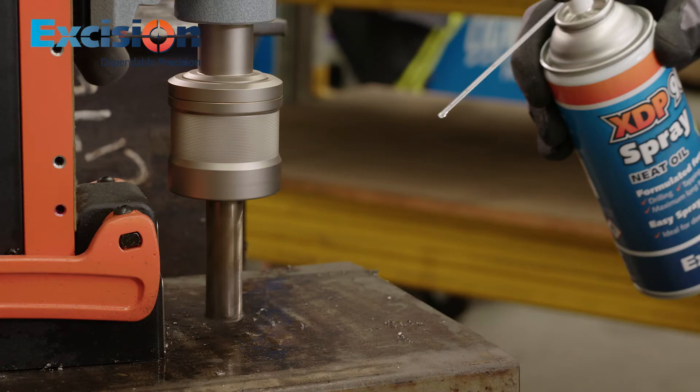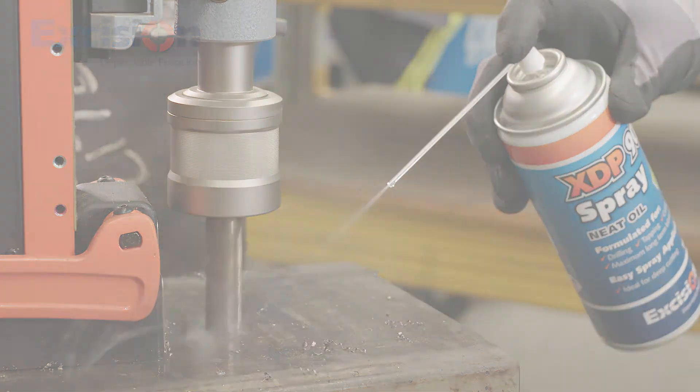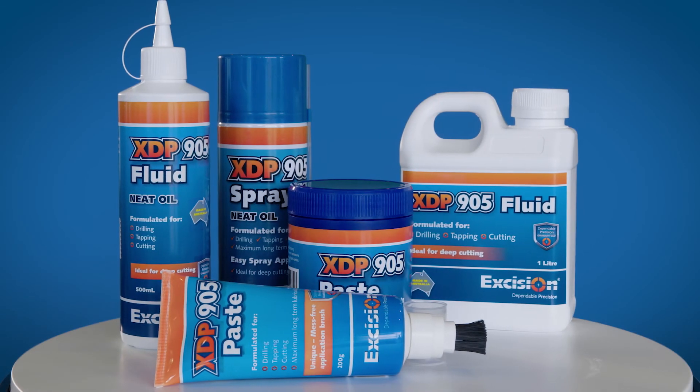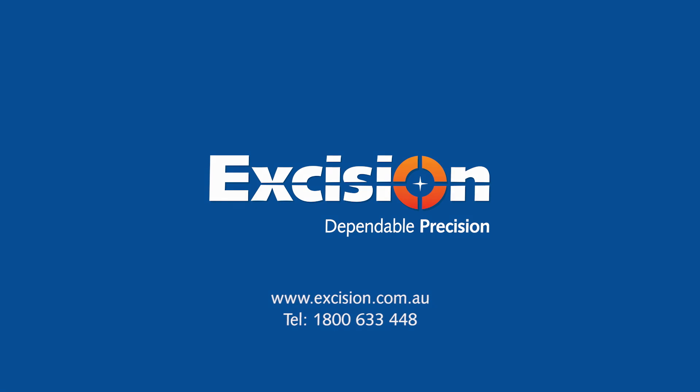Excision Metal Cutting Lubricants — necessary to protect your equipment, prolong tool life and ensure ongoing accuracy. Excision XDP905: the ultimate in dependable precision.